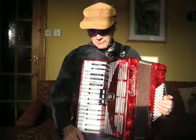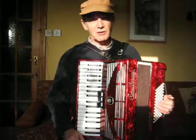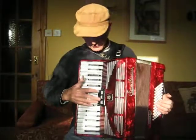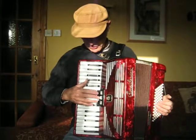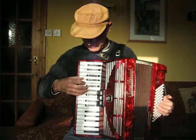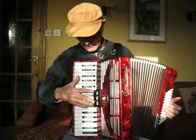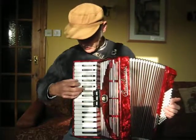Very useful size, not too big, not too small. Two voices on the treble, so two reeds on the middle switch. Single reed on either of the side switches.